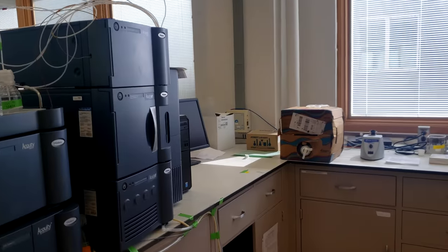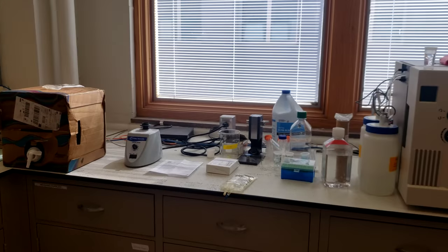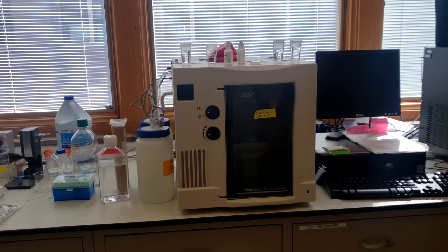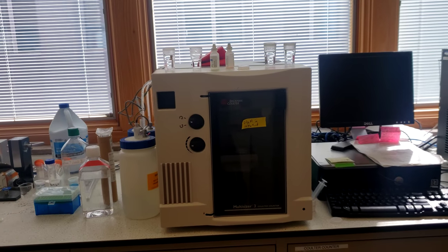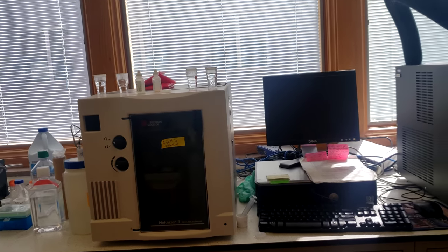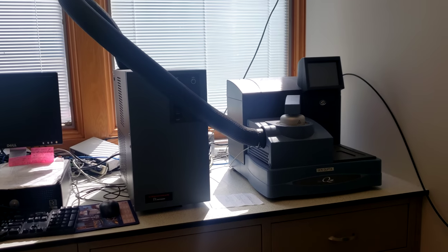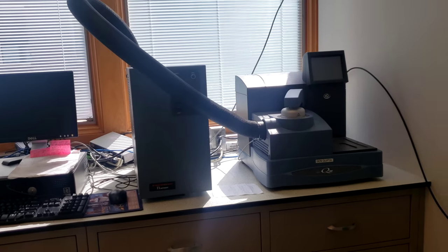Additionally, we have a UPLC for liquid chromatography, a Coulter counter that we use to count the platelets that are in the blood samples that we use, and a DSC or differential scanning calorimetry that measures how our materials change with temperature.